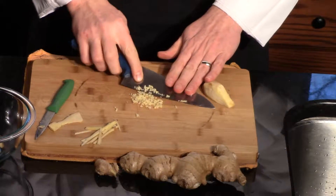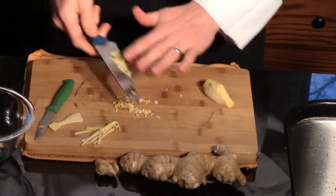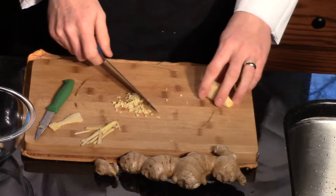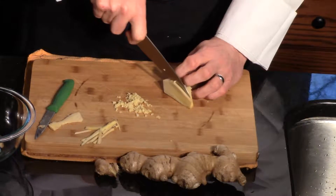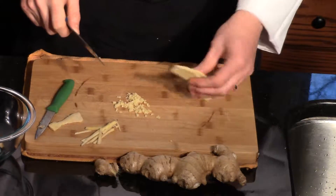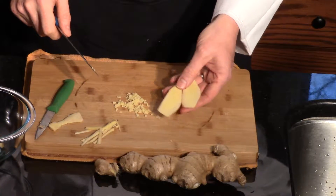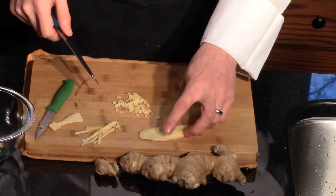Or you can do it like you do garlic — we can make a paste out of it. Or, if you're just going to throw it in and you know you're going to pull it out, just do some slices. You could wrap those up in some cheesecloth or just throw them in your soup — that way they're easy to find. Think of it like a bay leaf that you're going to take out after it cooks for a while.